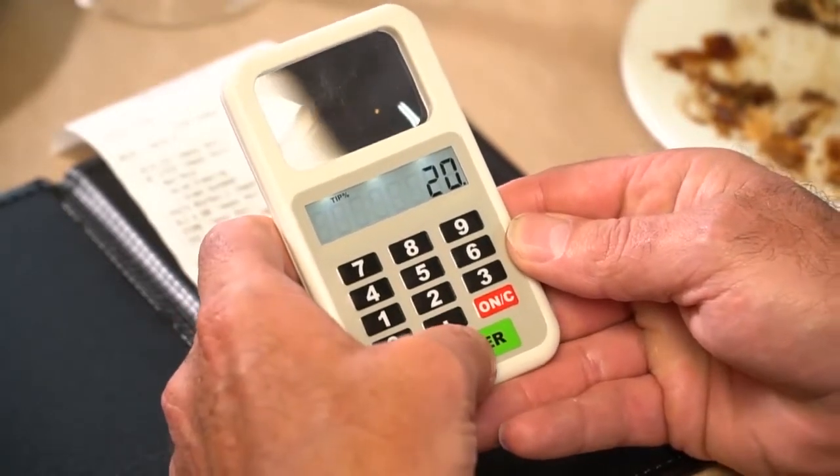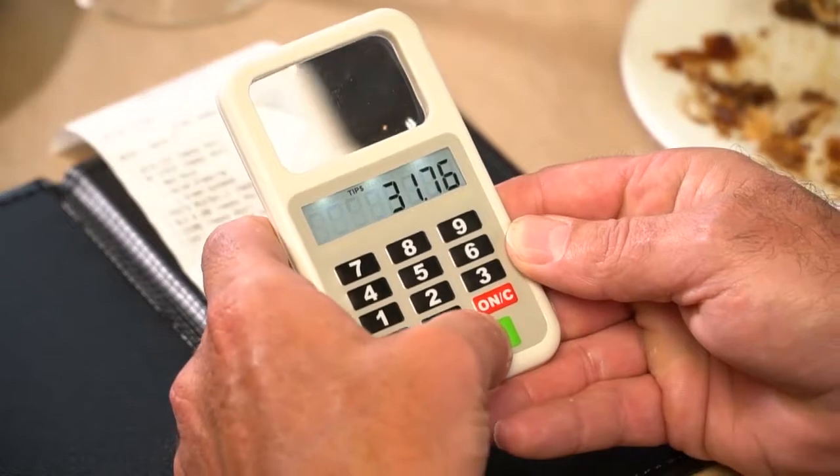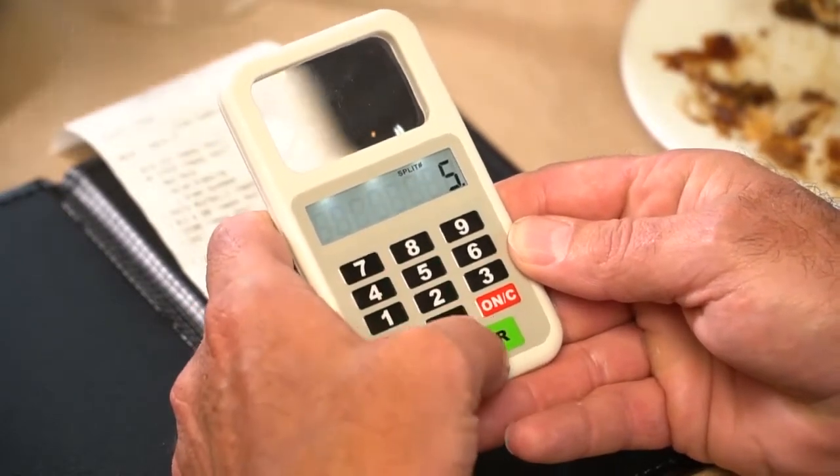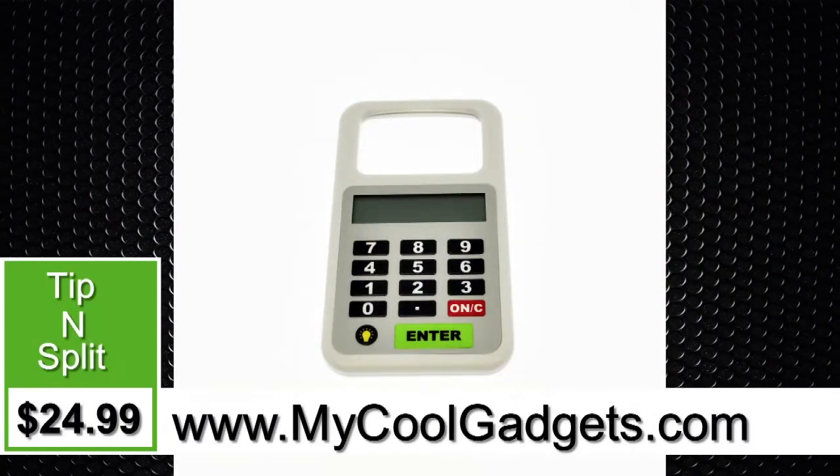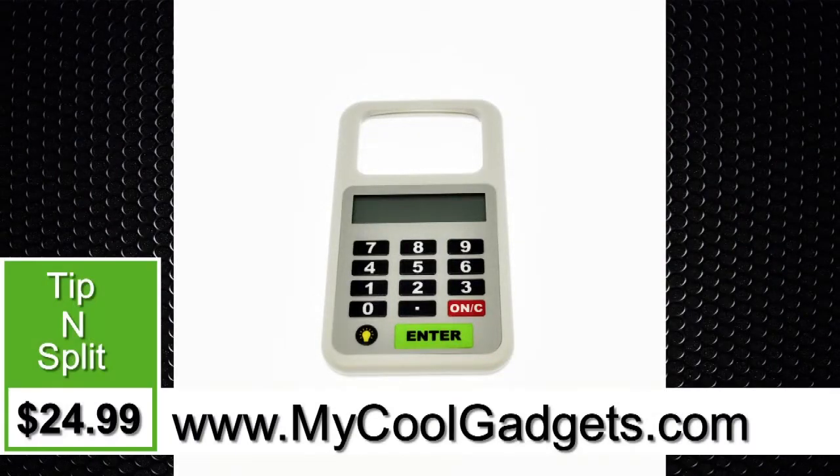Enter the bill in there, enter the tip price in there. It'll total it up for you and show how many participants there are. Maybe there's five participants — it's 38 bucks from everybody. Tip and Split is the answer at MyCoolGadgets.com.